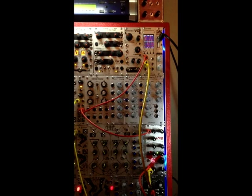You can see the red sine wave on the scope there, and if I change the pitch, which you can't hear right now, you can see it changing on the scope.